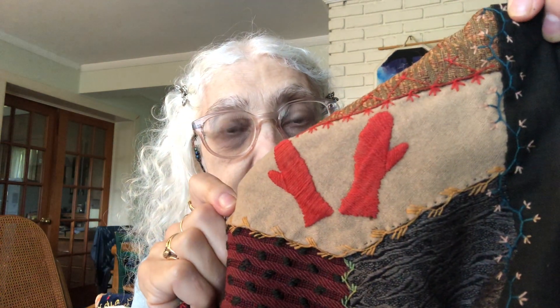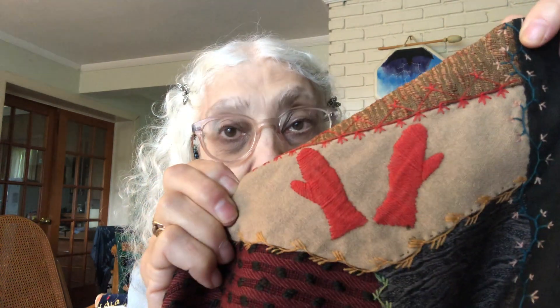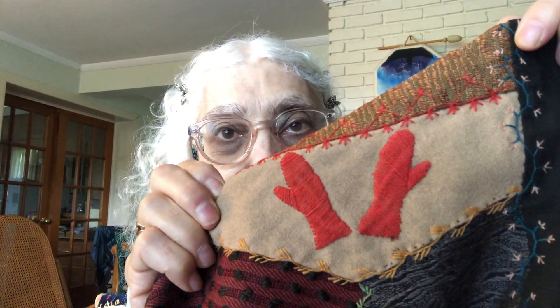It's a lovely wool crazy quilt from the Victorian era, and it's got lots of really lovely embroidery with some very whimsical details. So come and walk around this quilt with me for a little while.